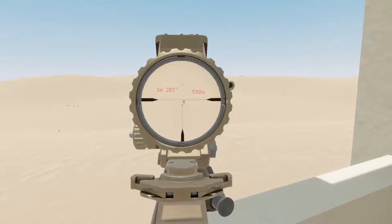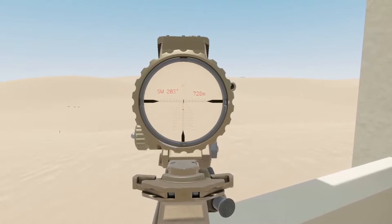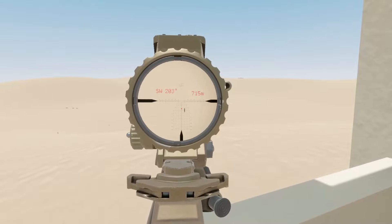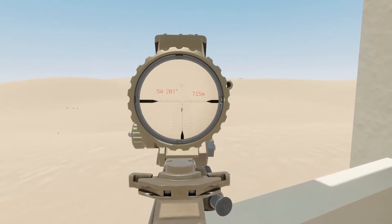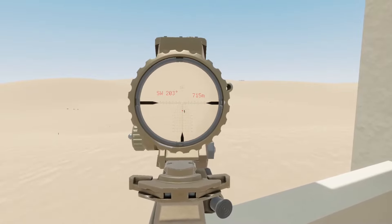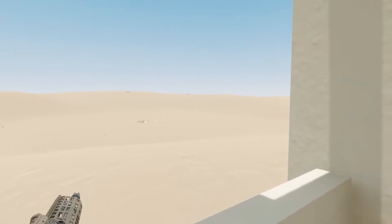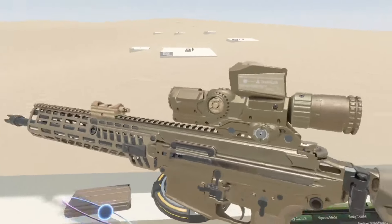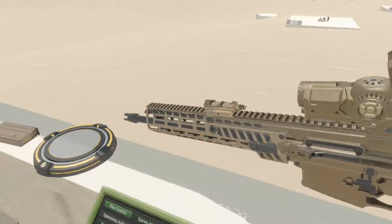There's a far one out there — about 715. Just missed. Accuracy through volume, what can you do? Anyways, let's talk a little bit more about magazines.